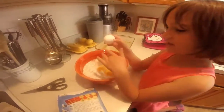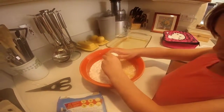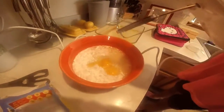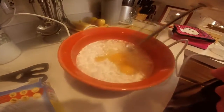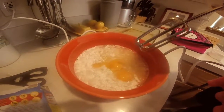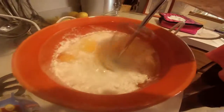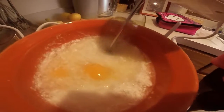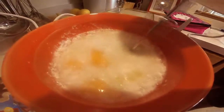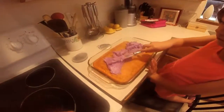We just did two eggs — last egg, egg number three. Plop! Okay, go — it's scary. Oh dear, oh my. I think we're at the final step, and what is the final step?